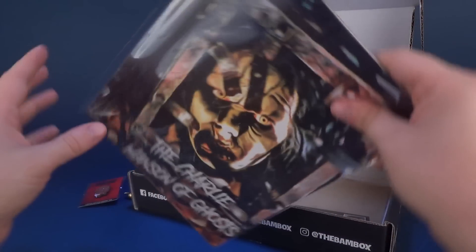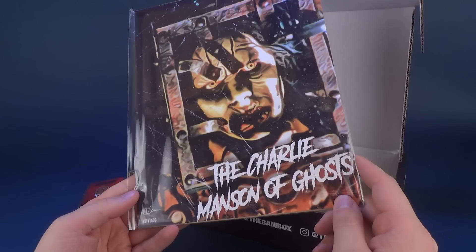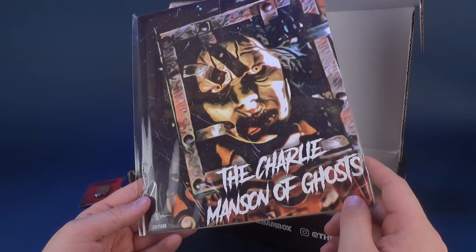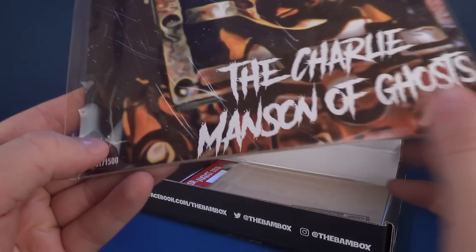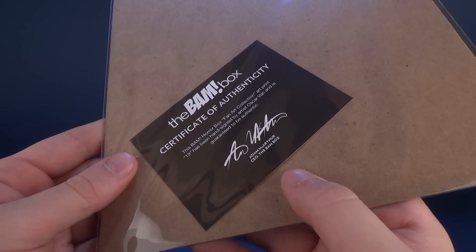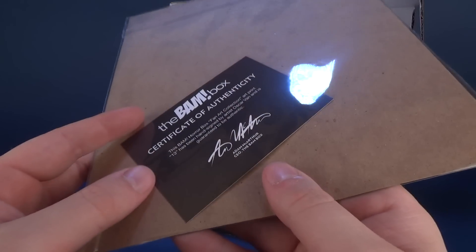Then we got ourselves some autographs. This is the Charlie Manson of Ghosts — I believe this is the ghost from 13 Ghosts, a relatively scary movie when I first saw it in theaters. It is out of 1,500 and has been signed. On the back: the BAM Horror Box Fan Art Collection Art Print — 13 Ghosts — has been hand signed by artist Oscar Vann. It's guaranteed to be authentic. Very cool.